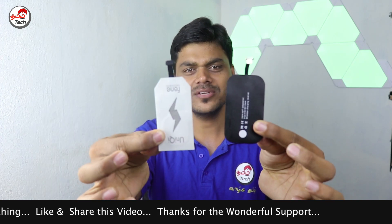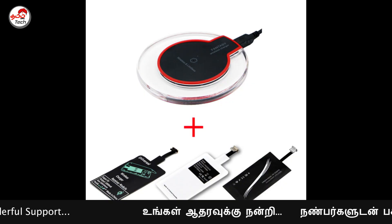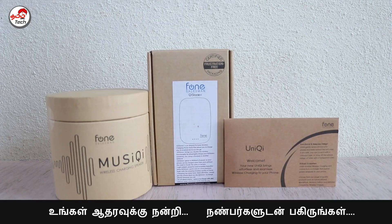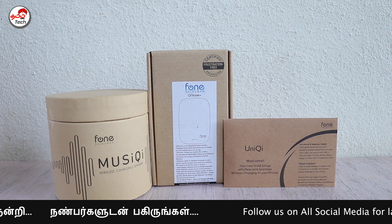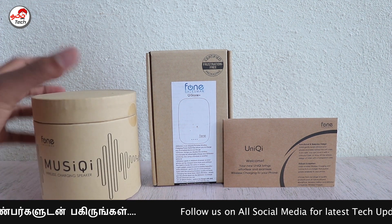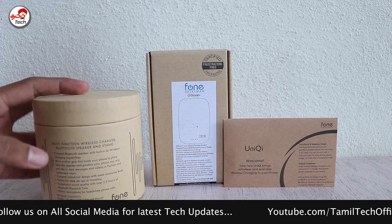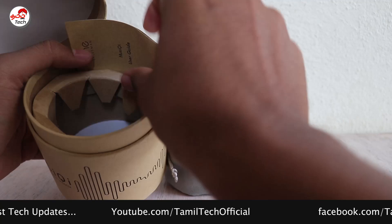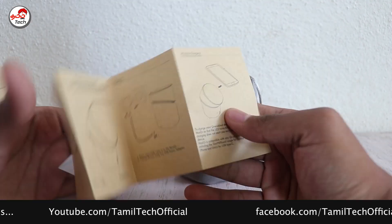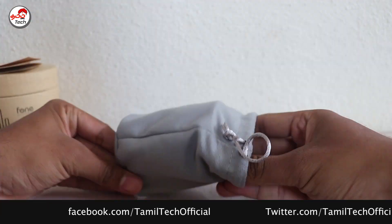There is a connection with a Micro USB charger using a Type-C adapter. Not all phones have Micro USB, so an adapter is needed for some devices. You can use the wireless receiver adapter in your phone. As you can see, there is a user manual, and you can use the device with the included cable.